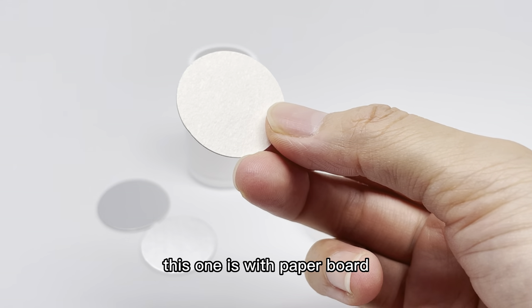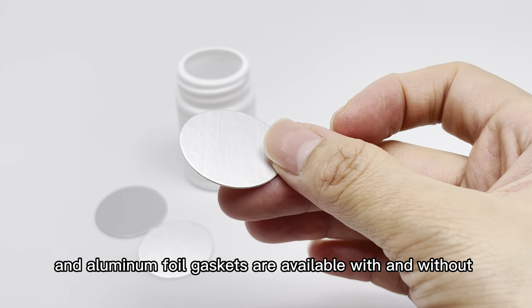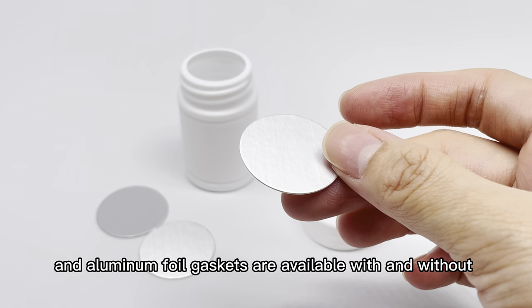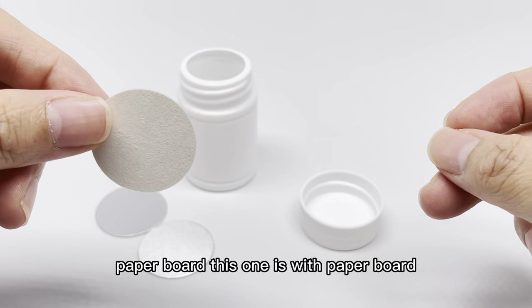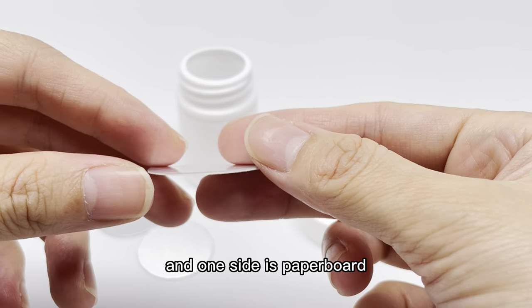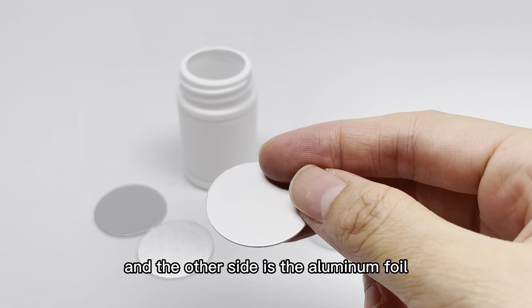This one is with paper board. The aluminum foil gaskets are available with and without paper board. One side is paper board and the other side is the aluminum foil.